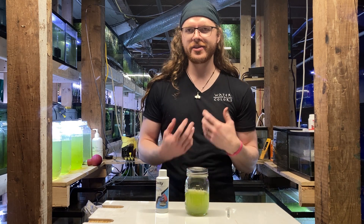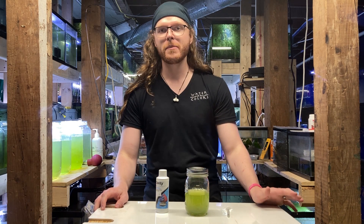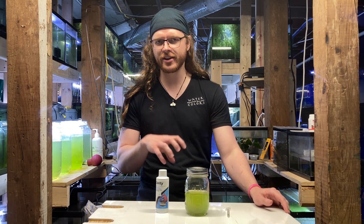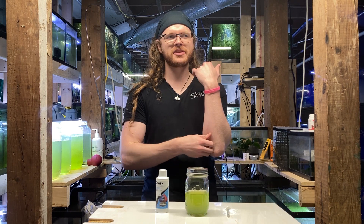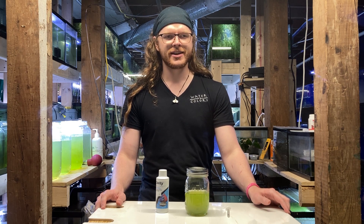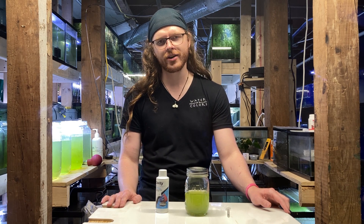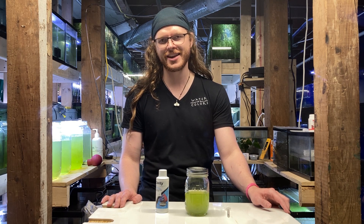I'm kidding. Green water is actually a type of free-floating microalgae, and they're actually a real pain to get rid of because they're so small they don't really get sucked up — they don't get trapped, shall we say, in standard mechanical filtration. They don't seem to respond to chemical filtration, and they're just frustrating. The only way we've consistently really gotten them out of water is UV sterilization, where you literally just blast them with UV, and they just die.